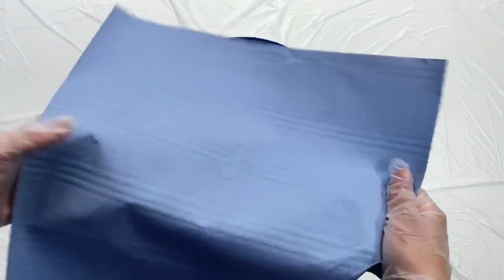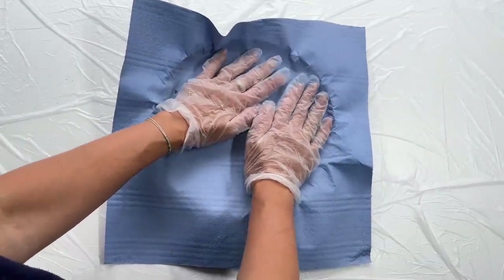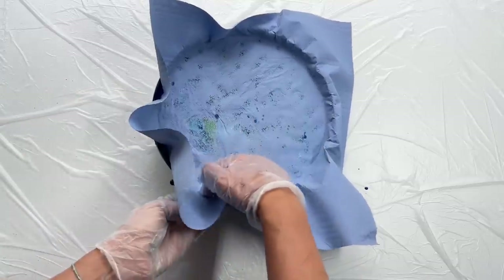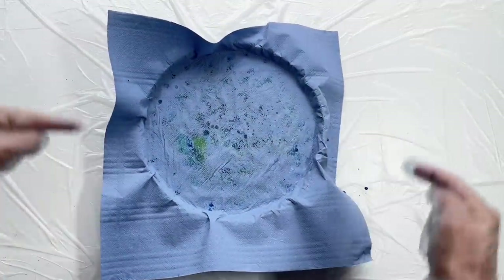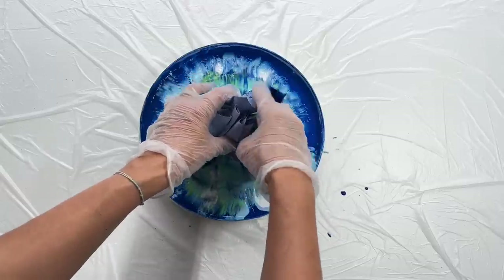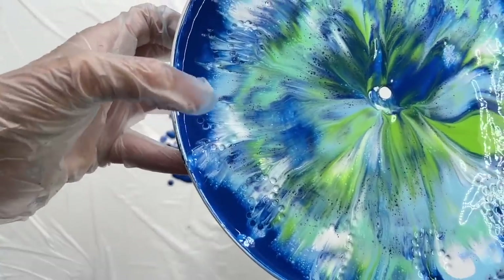Now I'm gonna take this kitchen paper towel and put it on the top of my paint — it will stick to it and create a beautiful background pattern. So let's gently push it everywhere. Now I'm gonna take these four corners and lift it up. It's gorgeous — an amazing pattern! I'm gonna wait a few minutes and then I'm gonna pop these little bubbles which appeared inside of my numbers.